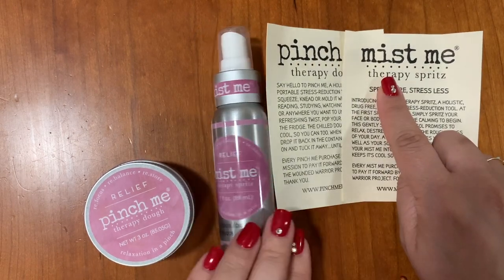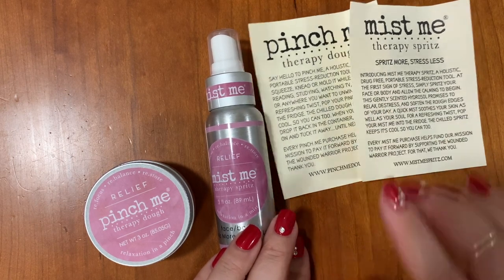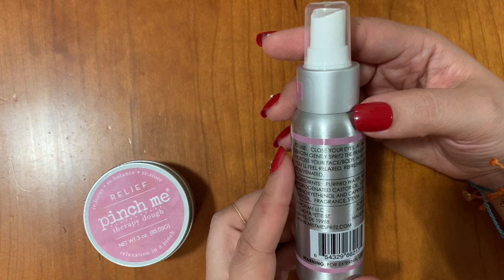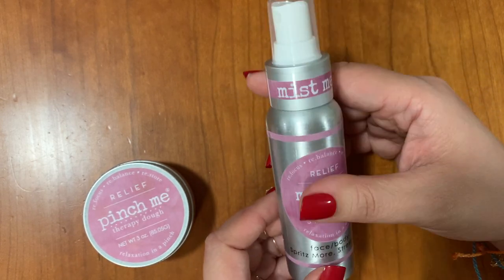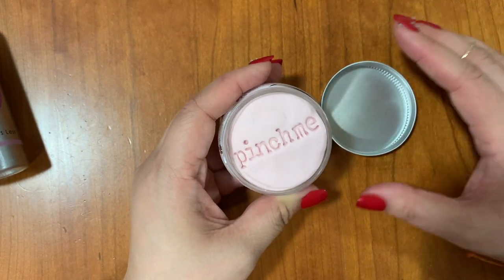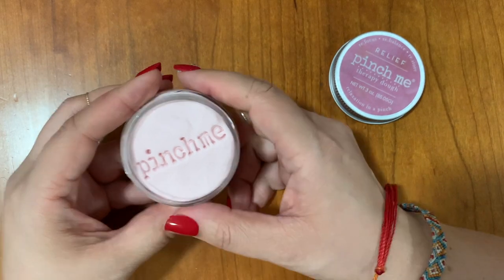The Mist Me product is another stress reduction tool using aromatherapy to relax at the first sign of stress. According to the directions, we hold the spritz at arm's length and spritz across the face and body, and in an instant we'll feel relaxed, refreshed, and rejuvenated. I'm super excited for this, but before I spritz I'm going to open the dough. It doesn't get old — just to see the little stamp, it's very cute.